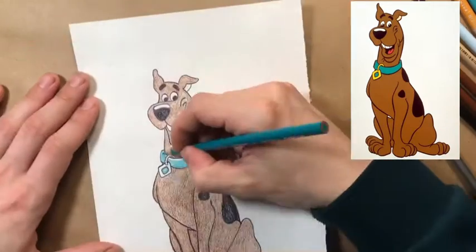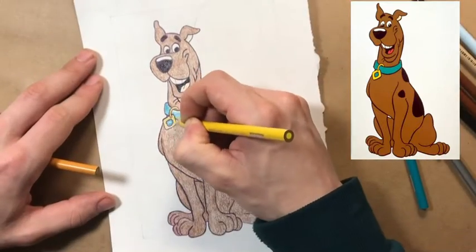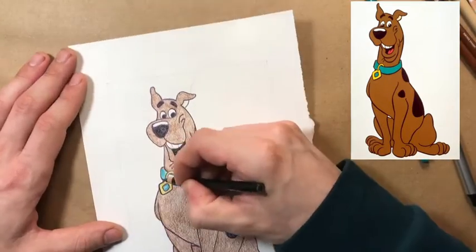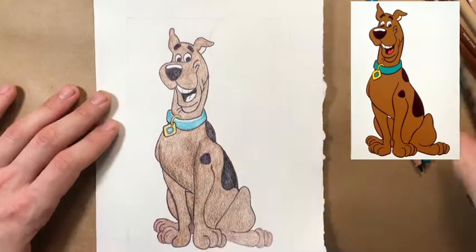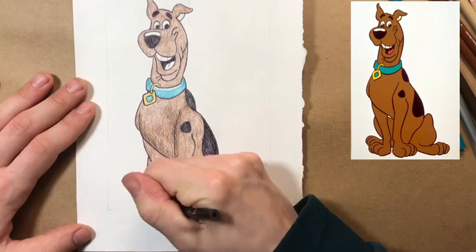Now we're tackling the blue color. I just picked a light blue and a dark blue, similar to that canon of blue. I went in with the light one and then layered over with the dark to make more visual interest. Now that Scooby's body is almost done, I'm going in with a slightly darker brown just to add more depth.